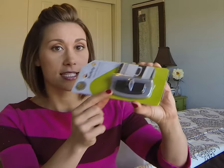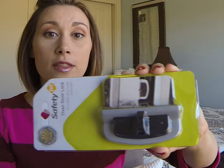The one that I'm going to talk to you about today is the Safety First oven door lock, and this is the one that has been our lifesaver — literally my son's lifesaver. It comes in two colors: a stainless steel color, which is the one here, and a white color.